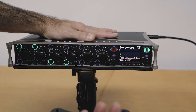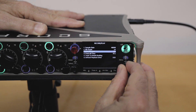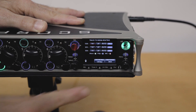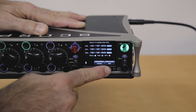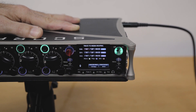So how do we turn on RF64? Come to our menu, scroll down to Record/Play, and then go to our Track to Media Routing menu where we can route tracks to all the different media and different combinations. On the toggle switch here, you'll see something called WAV Format that can be set to BWF — which is your standard WAV file with the four gigabyte limit — or you can set it to RF64.